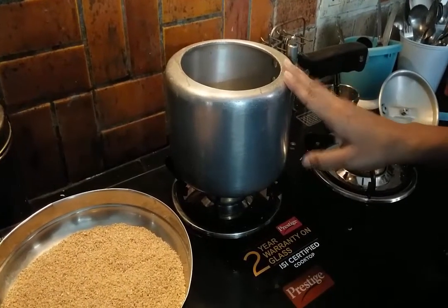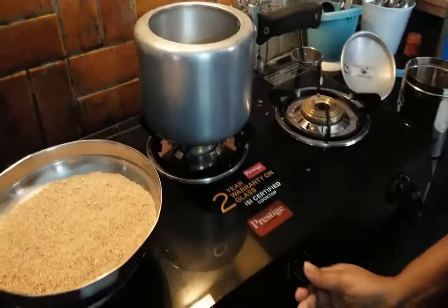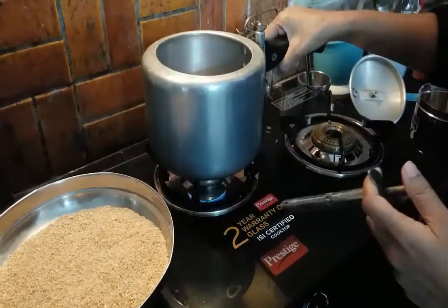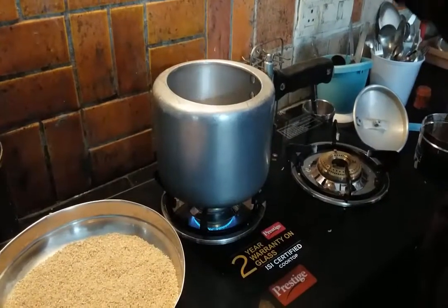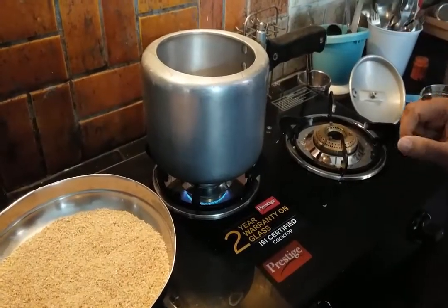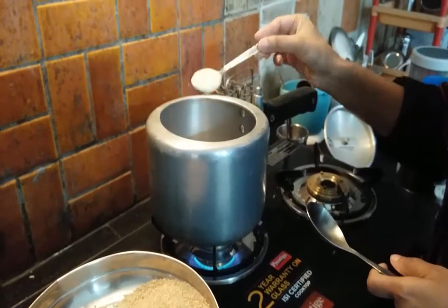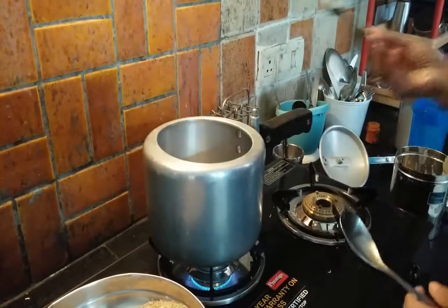First, let's heat the pressure cooker. Initially put it on high flame, and once the cooker is heated up, turn the flame down to medium. Once the cooker is heated, add 1 tablespoon of ghee or butter.